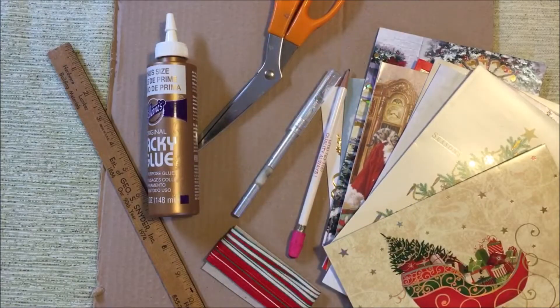Here's what you'll need: old greeting cards, corrugated cardboard, pencil, ruler or templates, scissors, exacto knife or box cutter, tacky glue, and ribbon.